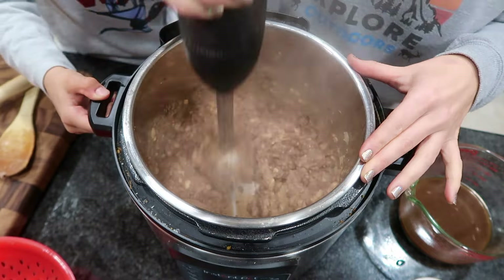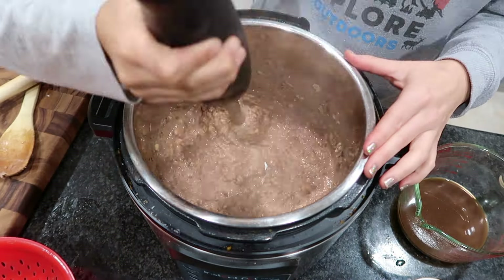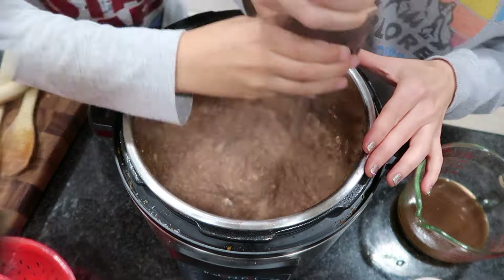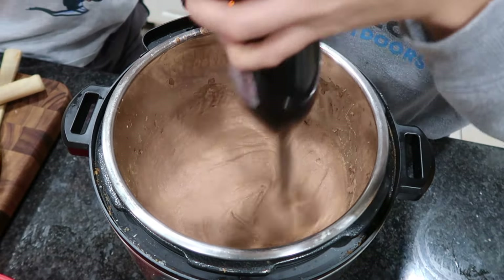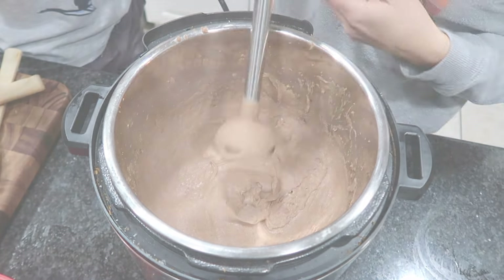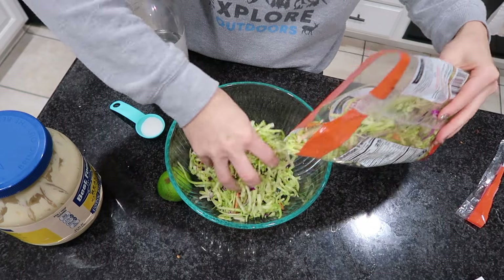The really cool thing about this too is that it freezes very well. Whatever we didn't eat I saved in a little glass container in the freezer, and whenever I was ready to pull it out I just warmed it up in a skillet with some more oil. This is a great freezer meal option.